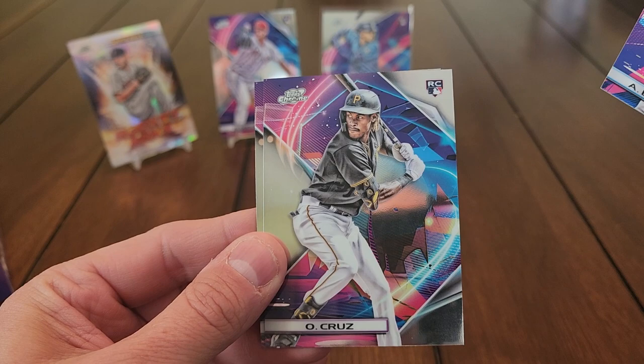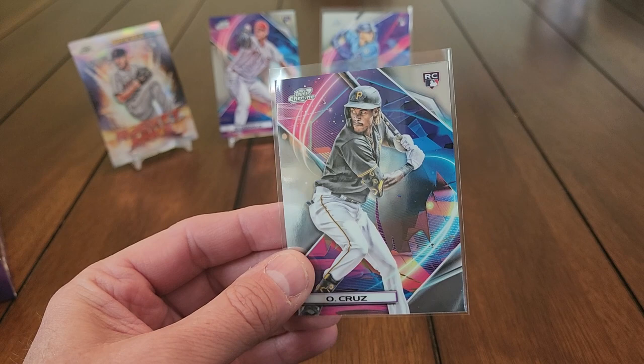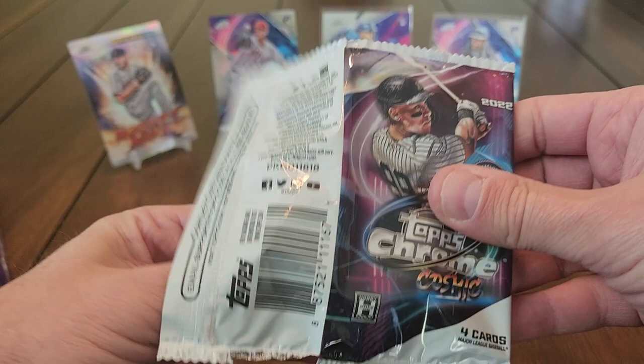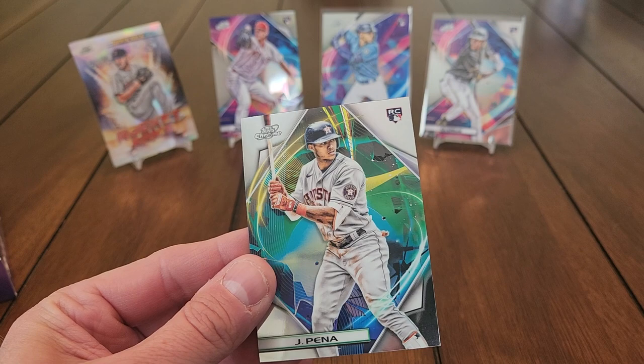Dolis Garcia, Alex Bregman, O'Neal Cruz — didn't even say his name at the beginning — and JT Realmuto. So we've got a Julio and an O'Neal Cruz, two rookies. I said if I could get at least two of the top rookies I'd be happy, and we're getting them right out of the first four packs. Next pack: Gleyber Torres, Joey Votto, Jose Abreu.